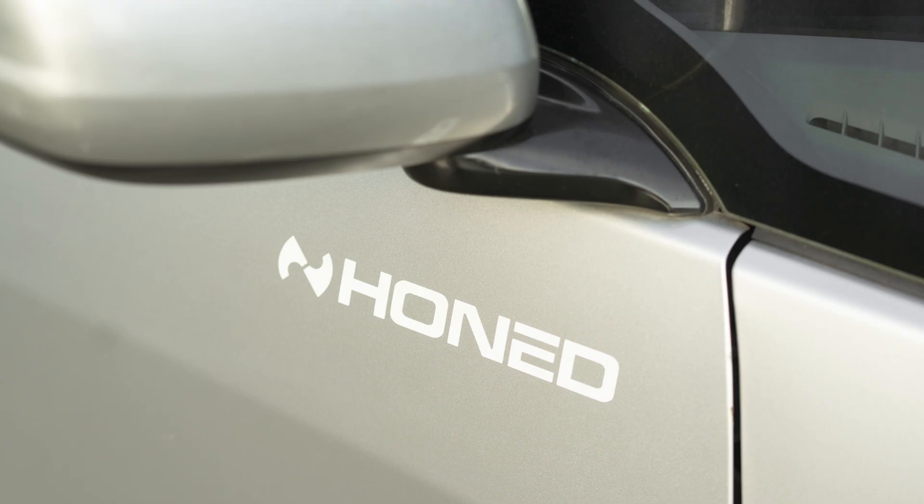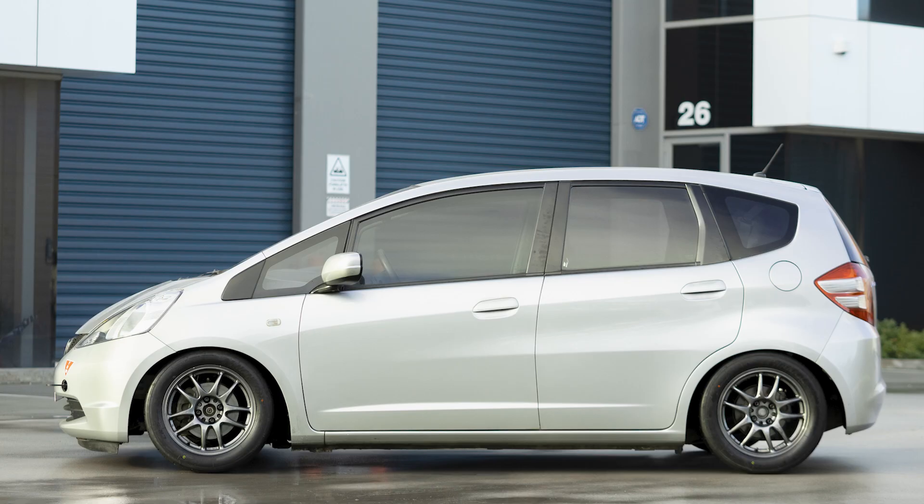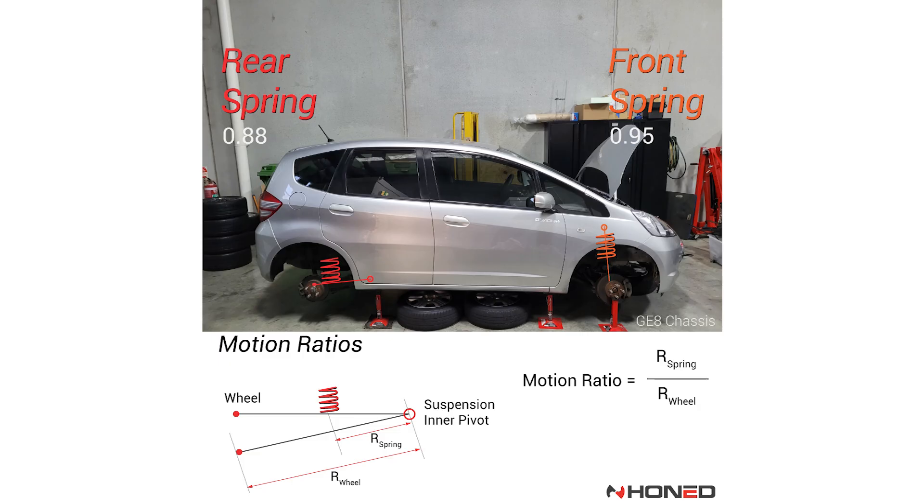If we were going to go with a rear sway bar, we would have gone with 6.6, because the GE actually has a higher rear motion ratio on the rear suspension than a GD3.